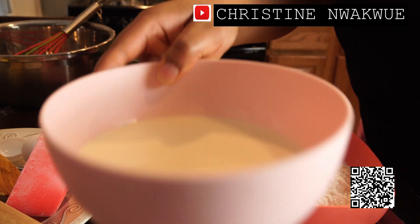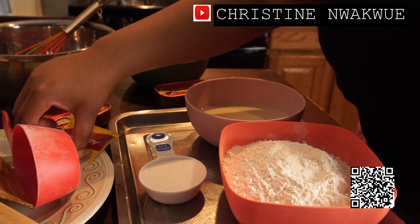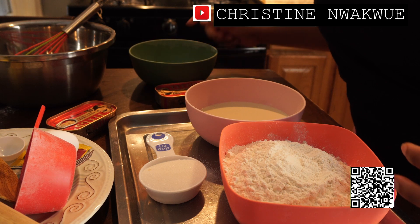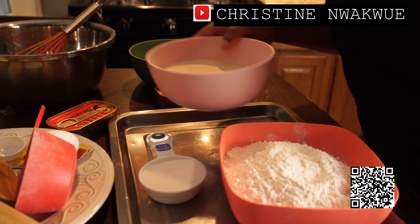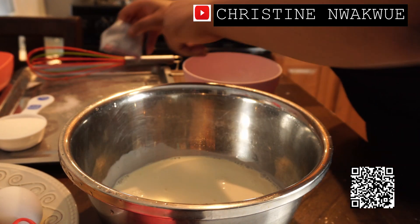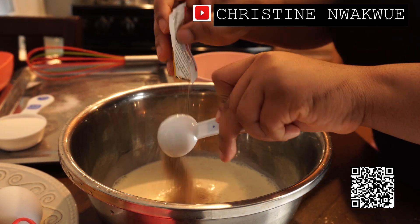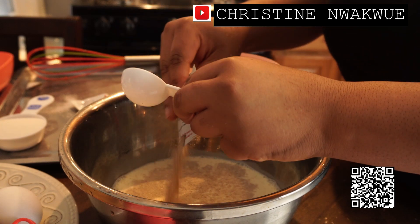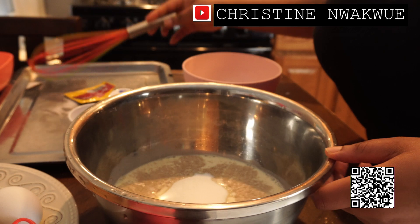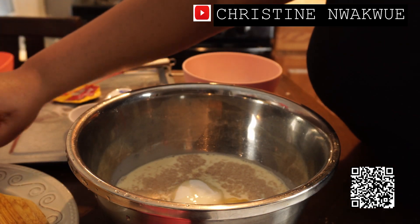I have flour, milk, sugar, granulated sugar, yeast, egg, sardine, and unsalted butter. I'm just going to warm my milk for like 30 seconds so we can start prepping. First step: I'm going to add my milk, add my yeast, then I will add my sugar — sugar is going to activate it last. Then I add one egg.